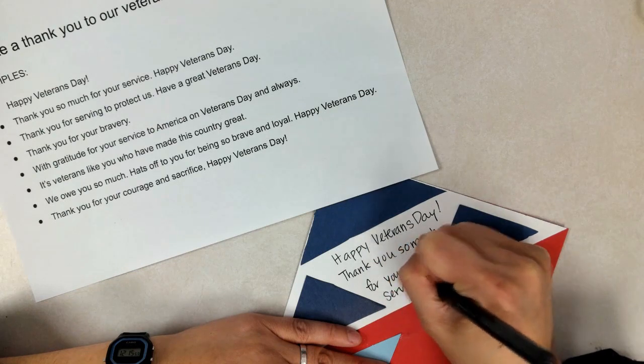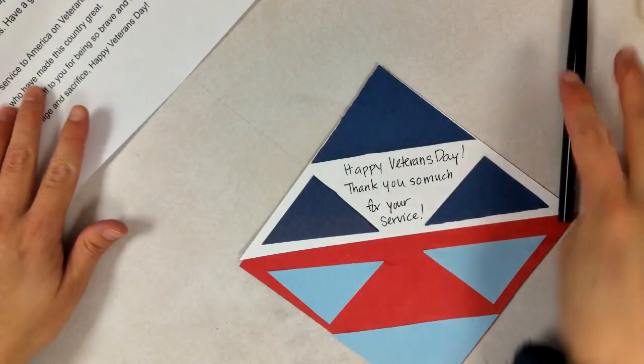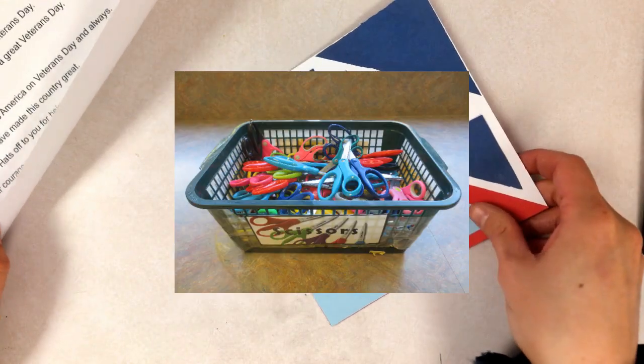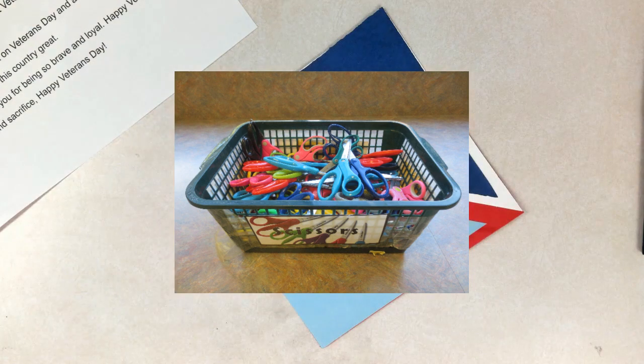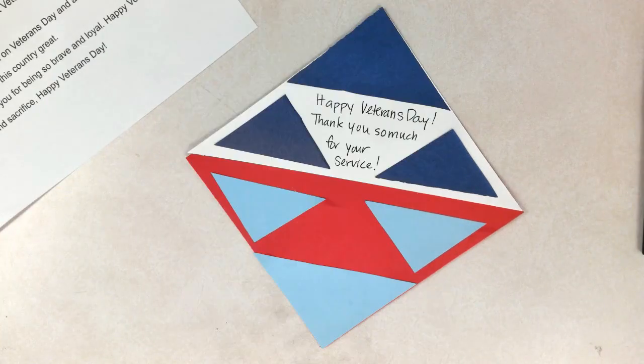Once you're done, make sure the cap is really tight on that pen. Put your glue sticks in the bin, your scissors back in the scissor bin, and your fine tip pen back in the extra fine tip pen bucket in the orange tray.